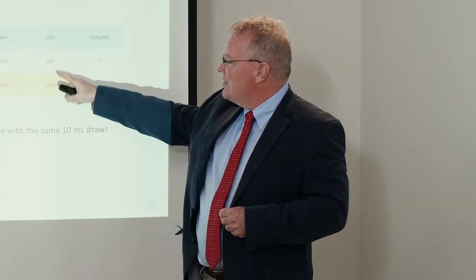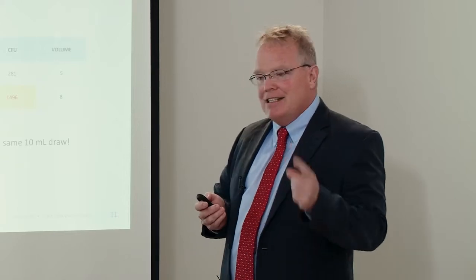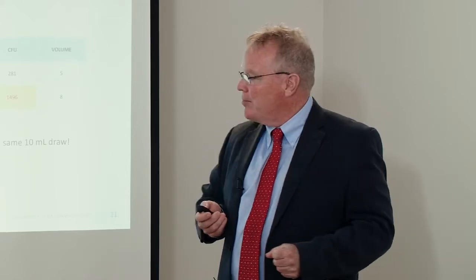But look at the CFU difference — drawing from the endosteal surface produces markedly more CFUs. When you look at the totality of all these different counts and tests, it shows that targeting the inner bone surface accesses a different niche and a different stem cell population.